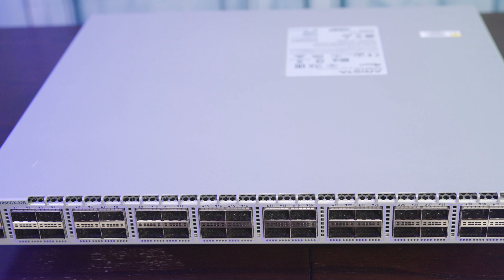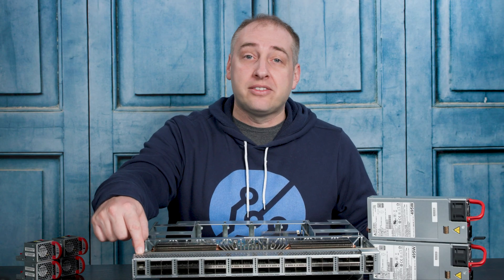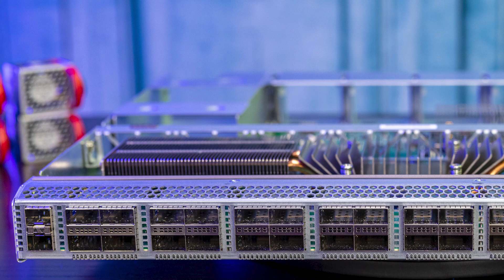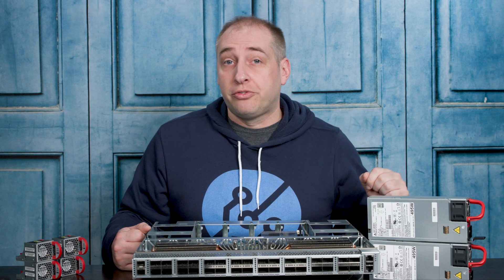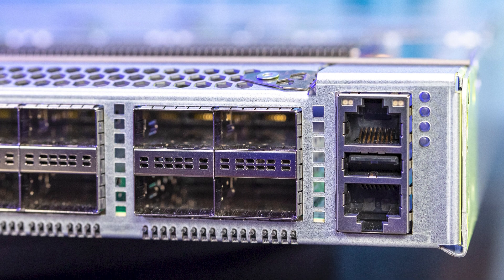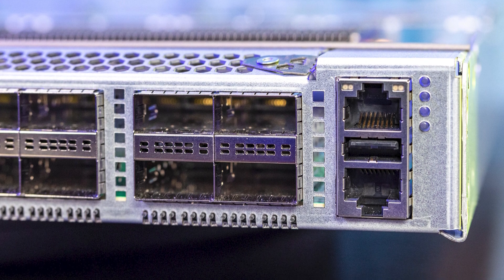On the 10 gigabit per second side, you can also use these two SFP+ ports, which are 10 gigabit per second ports. On this side of the switch, we have the RJ45 serial management interface, an out-of-band management port, and a USB port.